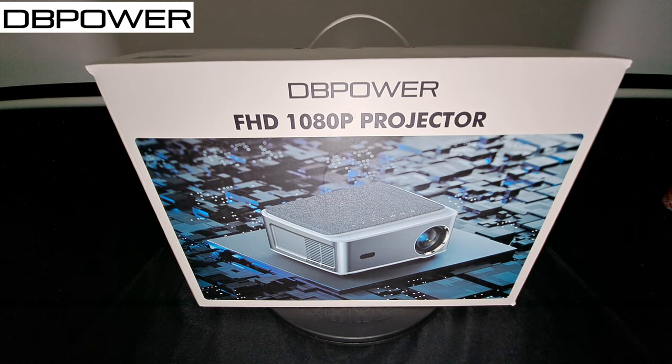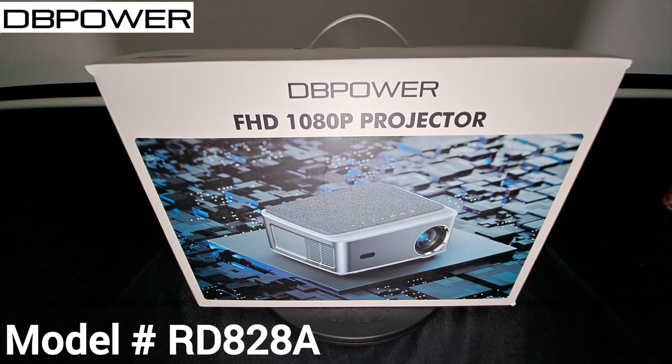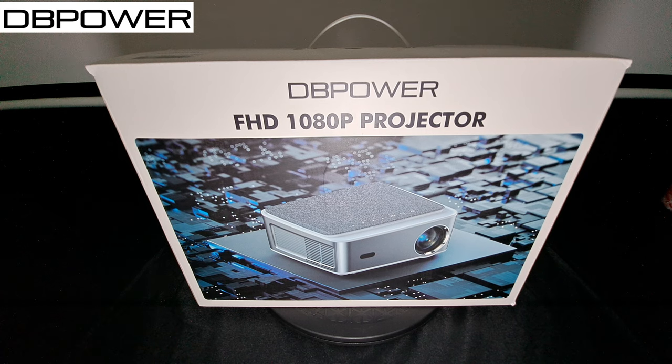Hey, what's going on everyone, it's Andy here. Hope everybody's doing great. Today we're going to be checking out another DB Power projector. This is model number RD828A. You can pick it up on Amazon right now for $259.98 with a $100 coupon, so you're going to be able to save yourself a lot of money.